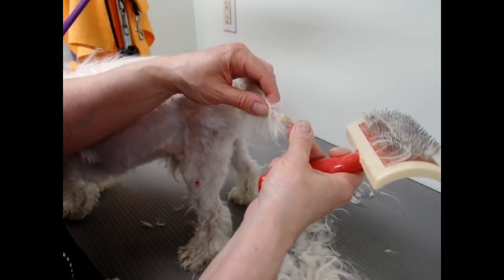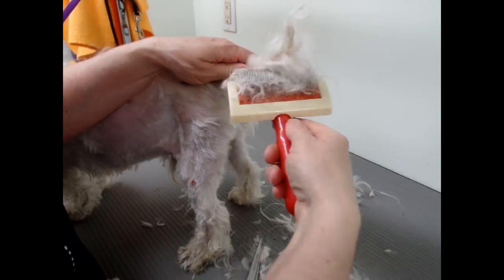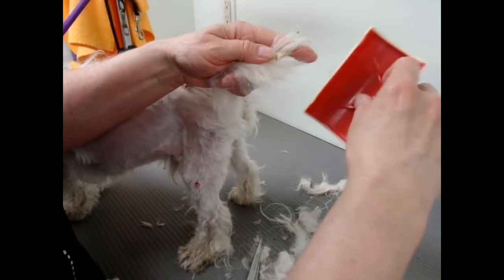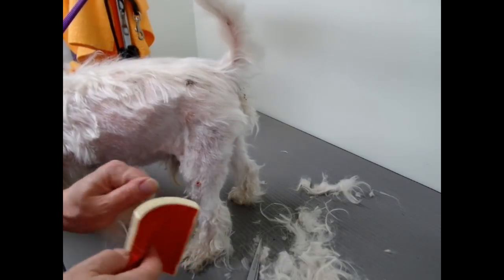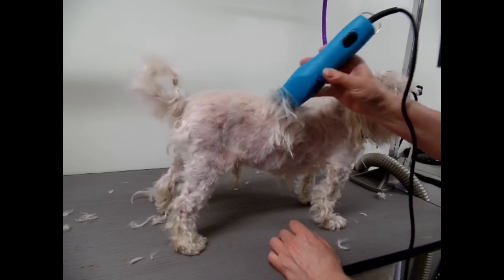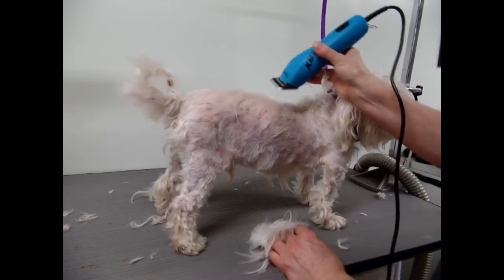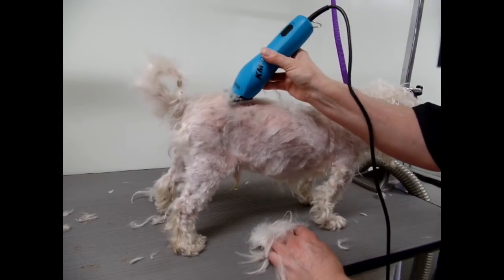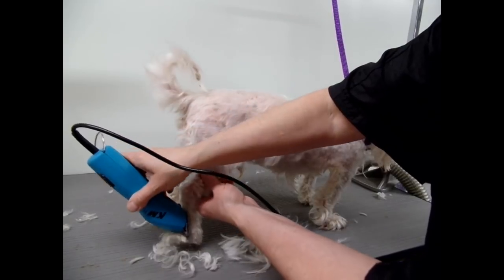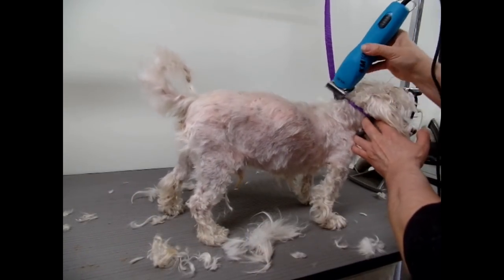Check out the skin — it's got scales all over it. Okay, so what I do now is just give it a quick clipping all over, just to get the major hair. Then I'll give him the bath. I don't want to spend too much time drying the dog.